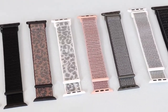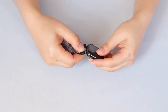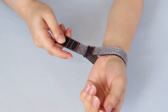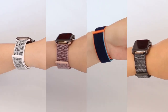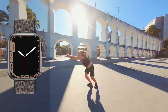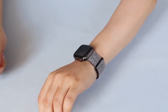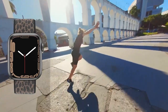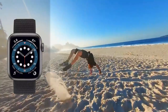The material is a double-layer nylon weave, which is skin-friendly, breathable, and fast-drying — perfect for workouts or daily wear. It comes in six different colors, so whether you're hitting the gym or heading to a casual hangout, you can switch up your look. These straps don't just look good — they feel good too. Lightweight and comfortable, you'll barely notice you're wearing one, even during intense activities like hiking or running. They also make a perfect gift for any occasion.